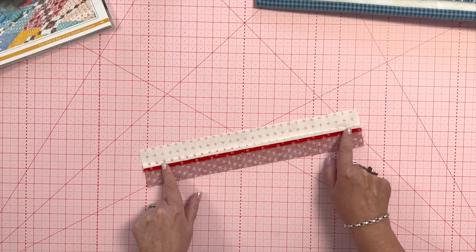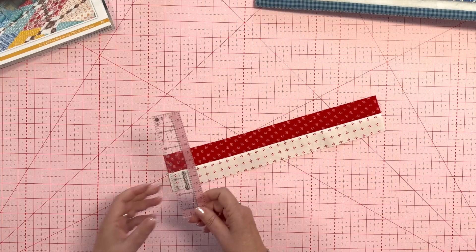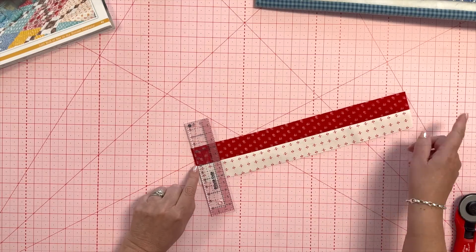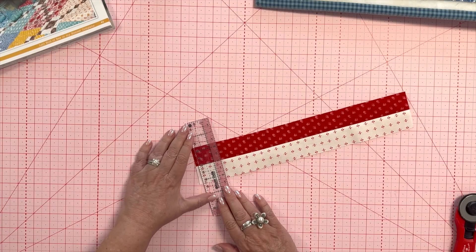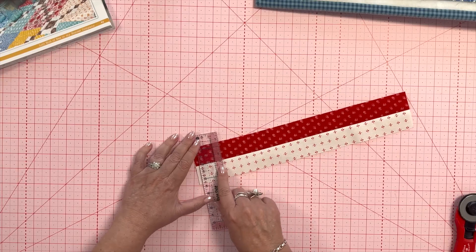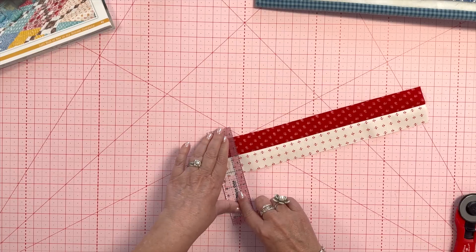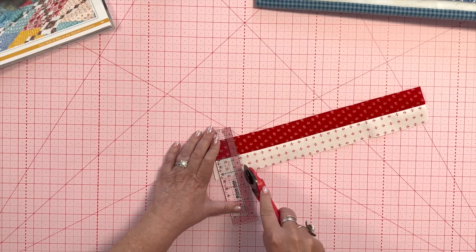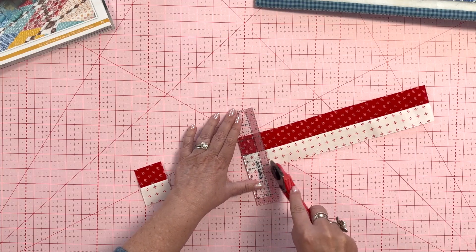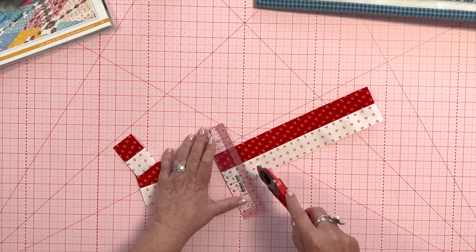You're going to sew them together, press them open, and then I like to use my one-and-a-half-inch ruler — a one-and-a-half by six-and-a-half — and you need to cut eight segments that are one-and-a-half inches wide. I pick a solid line and put it right on the seam, making sure it's nice and straight. I love this ruler because I can hold it down from each end. It's really easy to line that up on the line and cut those segments.